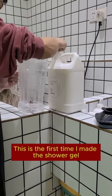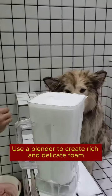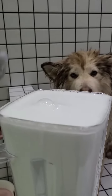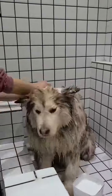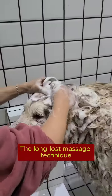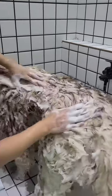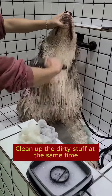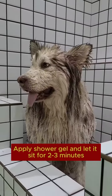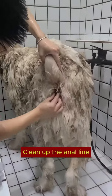This is the first time I made the shower gel. Use a blender to create rich and delicate foam. Using the long-lost massage technique, comb your hair with a comb to clean up the dirty stuff at the same time. Apply shower gel and let it sit for two to three minutes. Take advantage of this opportunity to clean up the anal area.